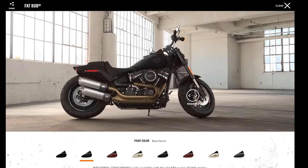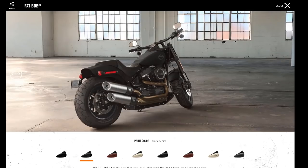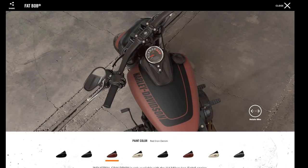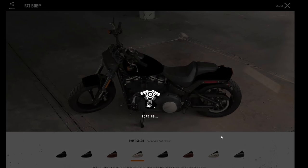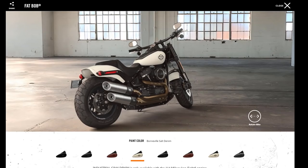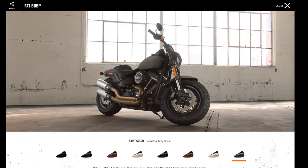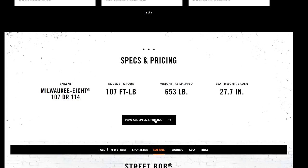The available colors include vivid black, denim black, red iron denim — a brand new color that looks really nice — and Bonneville salt denim. The last color, which is used in this video, is industrial gray denim, and you can only get that on the 114 version.